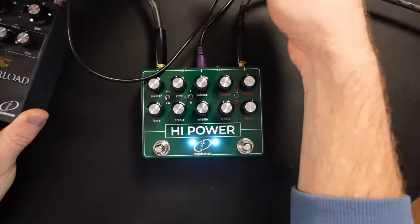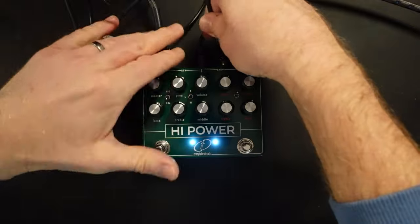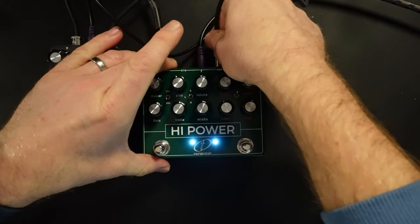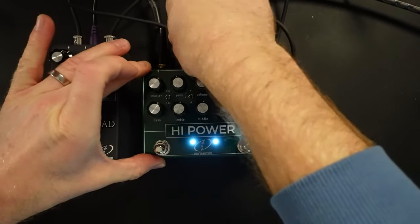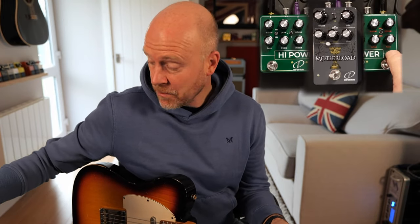Let's plug in a fuzz pedal into the circuit. Now, as I said earlier, this fuzz pedal is right in between these two circuits — so we're after the power booster and overdriver, and before the High Watt amp.